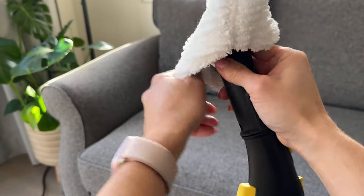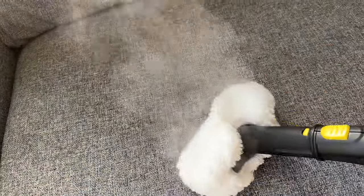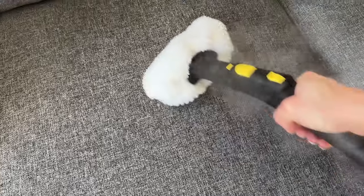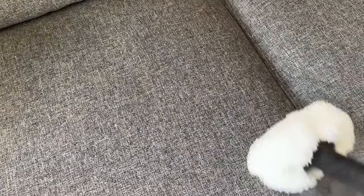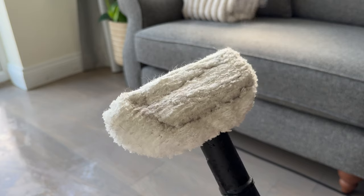Next, let's try the hand tool with a cloth attachment and see how it works on fabric. With two children and a cat, this sofa does get some wear, so being able to spot clean, refresh, and kill those nasty germs is great. It looks significantly cleaner and it's not left soaking wet — again, the proof is on the cloth.